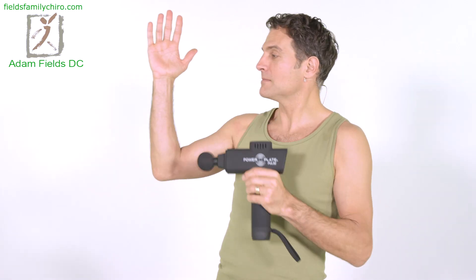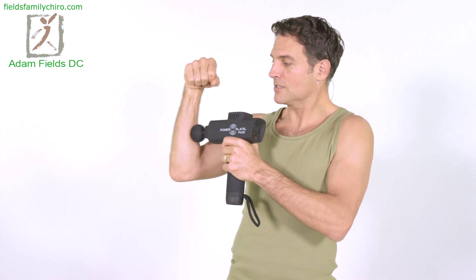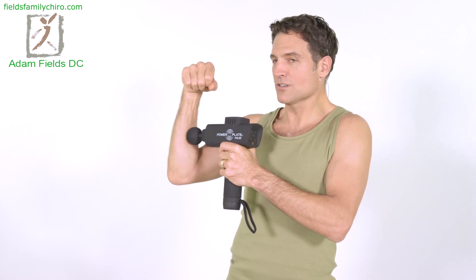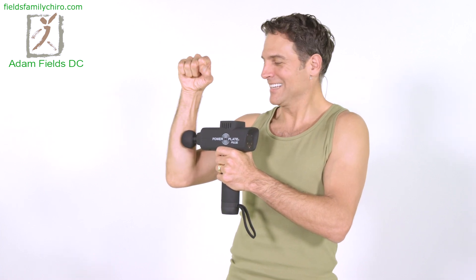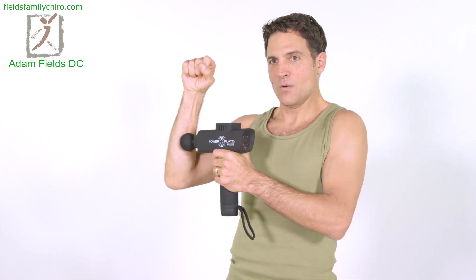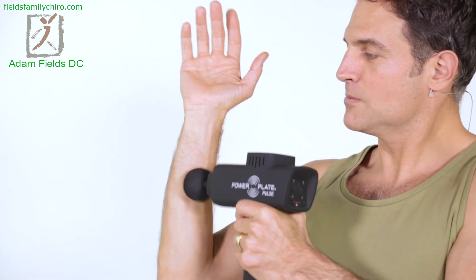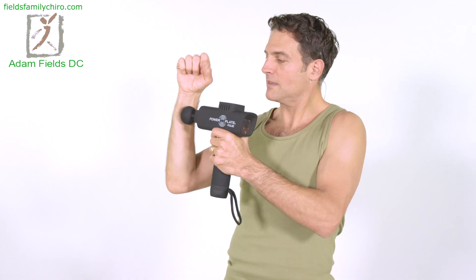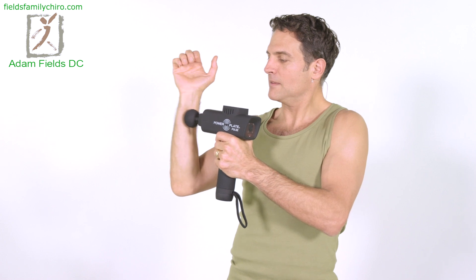Let's go ahead and do some nerve glides — actually, tendon glides. We're going to go right down here, open it up and close it up. Open it up, close it up — just nice tendon glides. Now fan your fingers out wide and back. Wide and back. Let's move it up a little bit higher, and down. A little closer to the wrist — open that hand up.